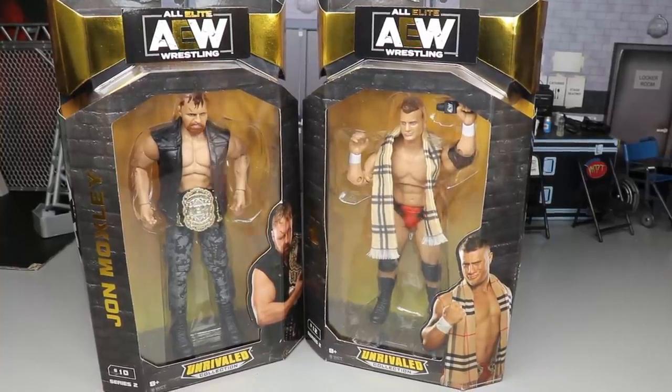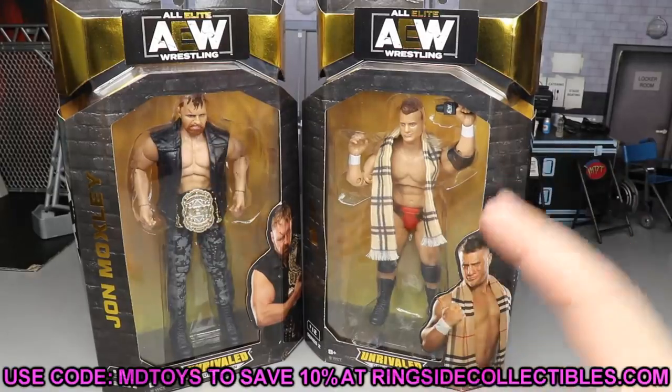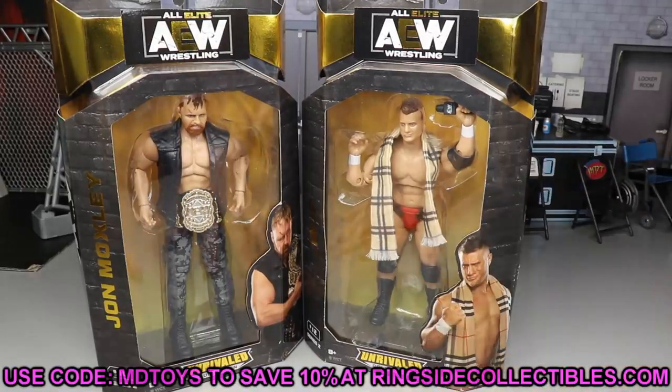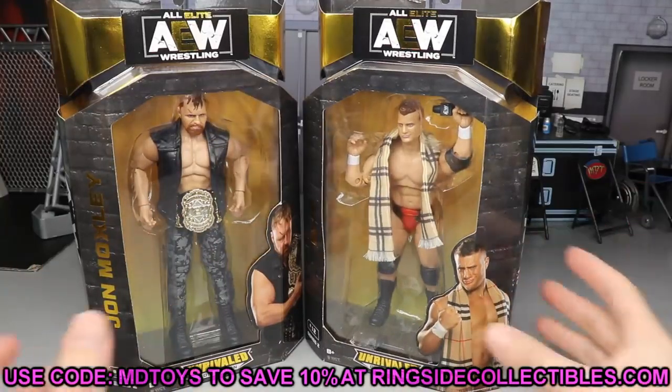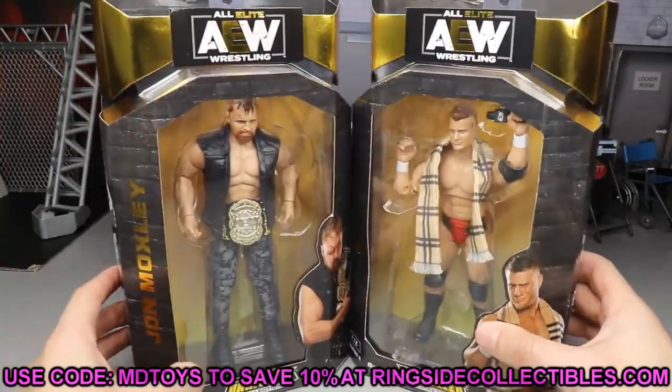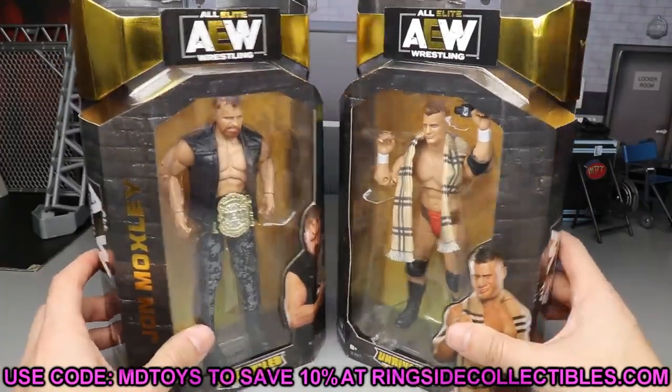If you'd like to grab these, I highly doubt they're in stock anywhere, but if you want to pre-order them, the pre-order is up at Ringside Collectibles. Use promo code MDTOYS to save yourselves 10% when shopping over there — they've got some epic deals, you can get WWE and AEW. Use the promo code when you go over there, you guys always kick ass with the support.